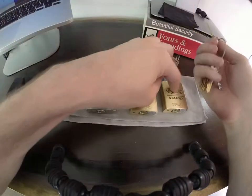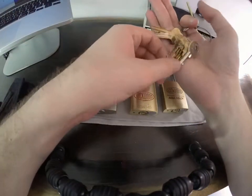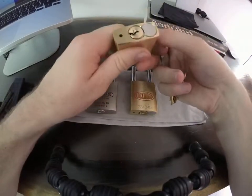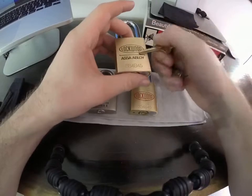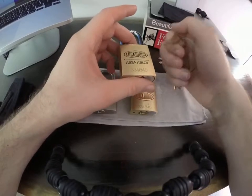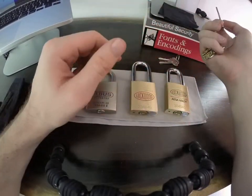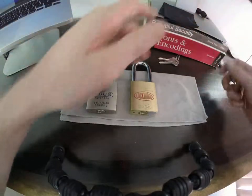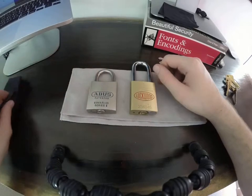Whereas this one — I cannot remember for the life of me which key it is — but it definitely has some high lows, and it's still confounding me in single pin picking. Let's get cracking.